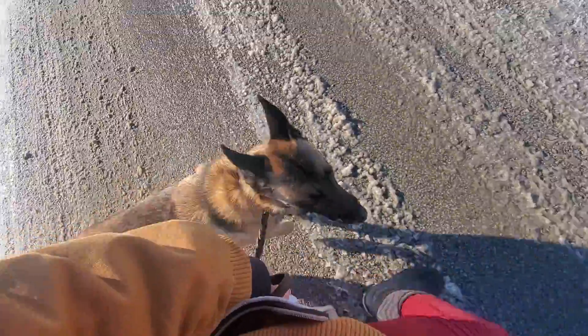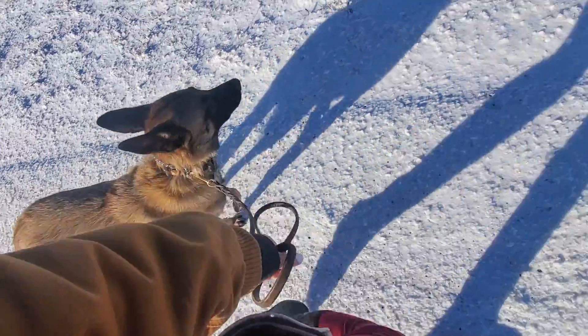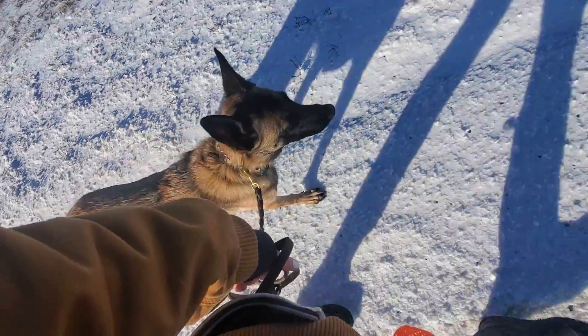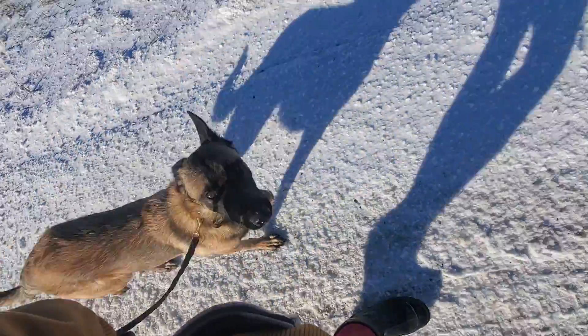Heel. Whenever we change directions, we're going to remind her to heel. If she tries to walk ahead or anything like that, we're going to tell her no and give her a little pop of the leash and remind her to heel.